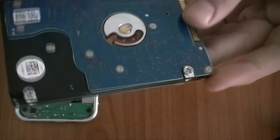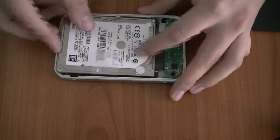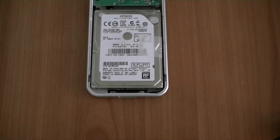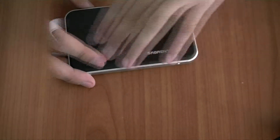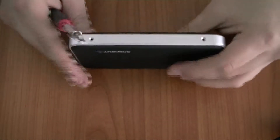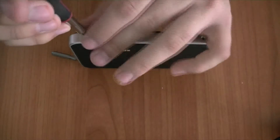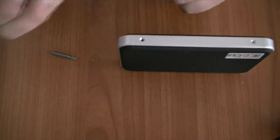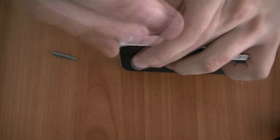Once the screws are fitted on your hard drive, slowly fit your hard drive into the case. Then once your hard drive is fitted in the case, take the top cover and push it down so it fits on correctly. Once the top cover is fitted, take a Phillips one screwdriver — I used a Phillips triple zero but I think a Phillips one will be better — and take your four screws and screw each one into the four holes in your case.